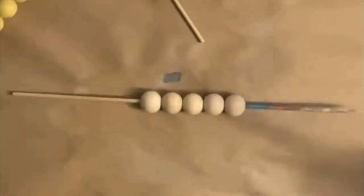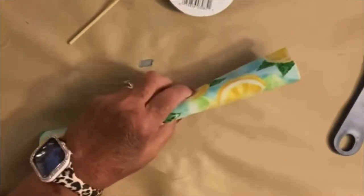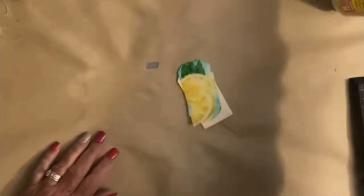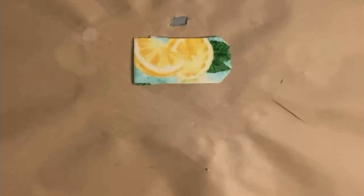Then I got this cute lemon fabric from the Dollar Tree. The little tags — I want to say it was six or eight to a pack for a dollar at Dollar General. I got the little tag, cut off a piece of this cute little lemon fabric, glued it down with Mod Podge, glued it onto the wood with Mod Podge, and then went back over the top with Mod Podge.